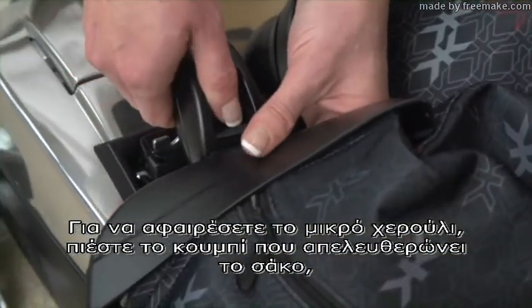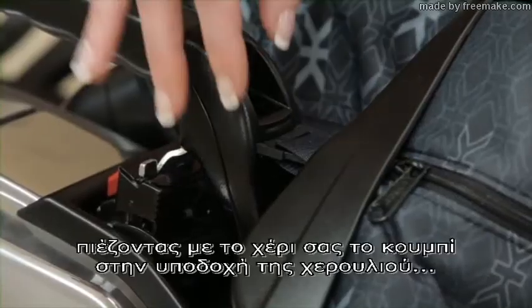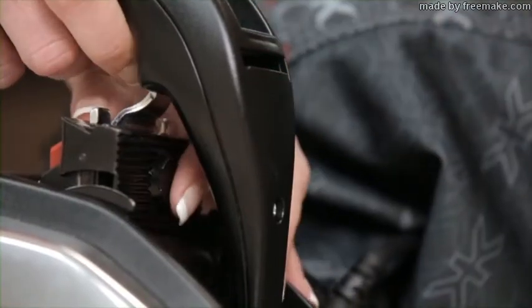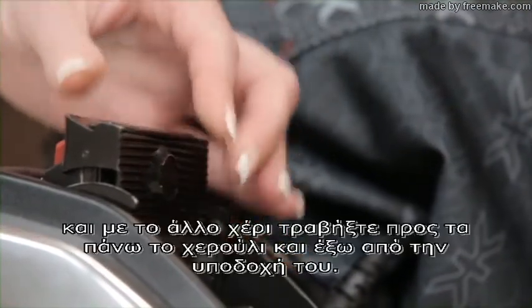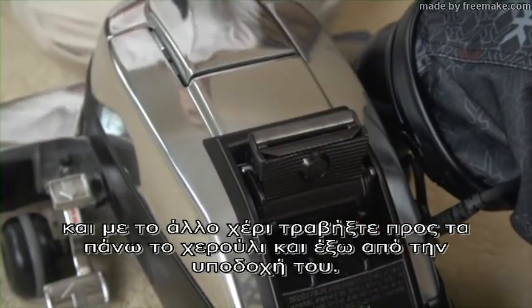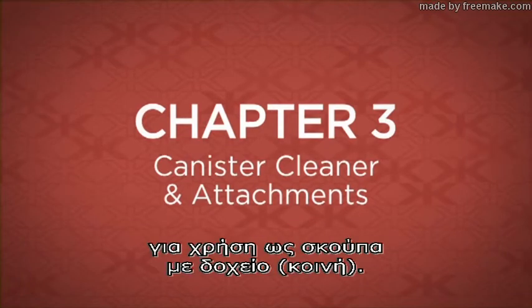To remove the portable handle, remove the bag from the handle by pressing down with your finger on the bag release button. Then use one hand to push the button at the base of the handle and the other hand to pull the handle up and out of the slot. The Kirby system comes with a wide variety of attachments to use in the canister mode.